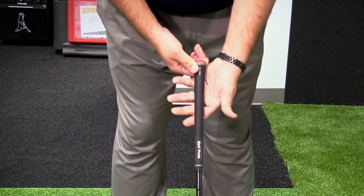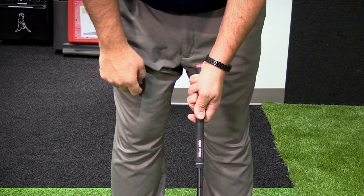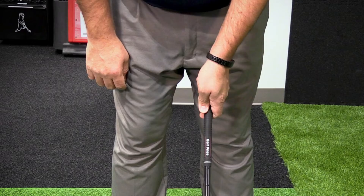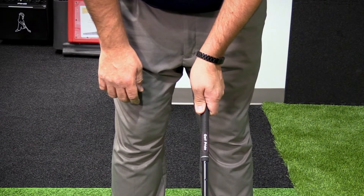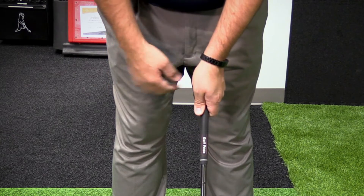Something with too weak of a grip, or in the palm, is going to be a little bit more pointed at your sternum. This is going to lead to a little bit more of an open club face. For you slicers out there, we want to get the club more in the fingers and the hand more on top of the club, so you're going to see those two knuckles and the V pointed towards your back right shoulder.